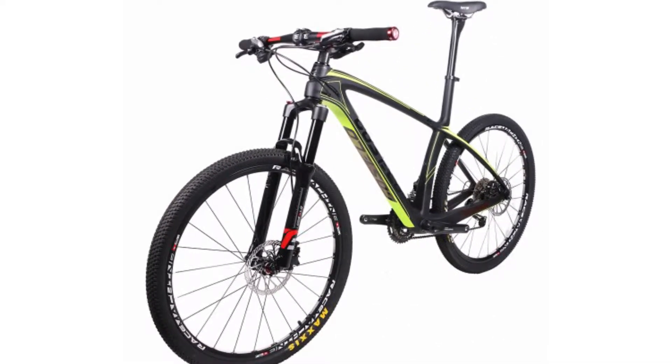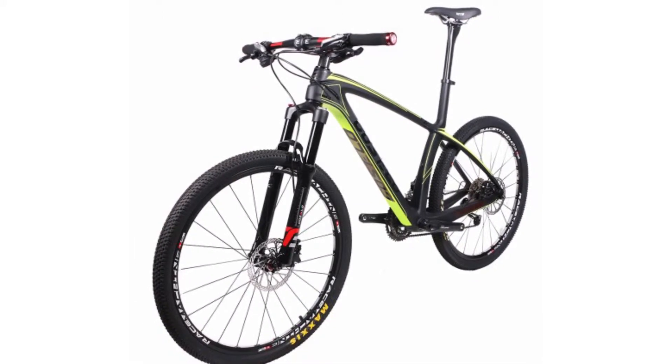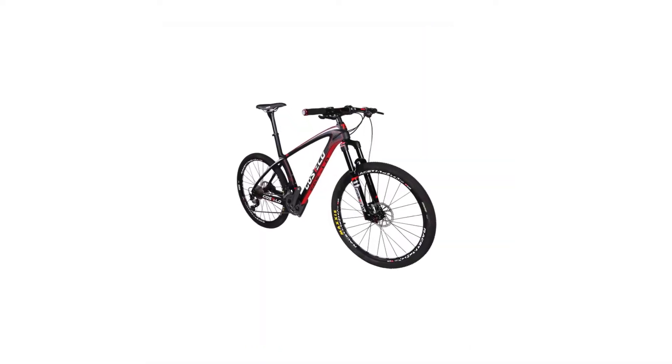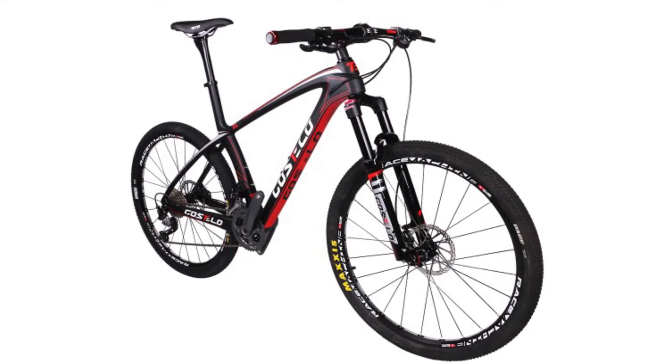Gears: 27 Speed. Gender: Men. Frame Material: Carbon Fiber. Load Capacity: 160kg. Braking System: Double Disc Brake. Pedal Type: Ordinary Pedal. Length: M1. Net Weight: 13kg. Frame Type: Hard Frame.